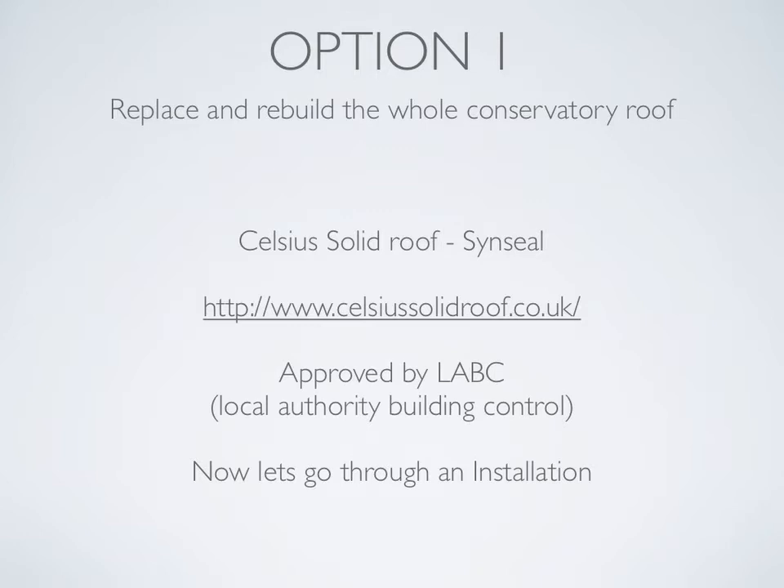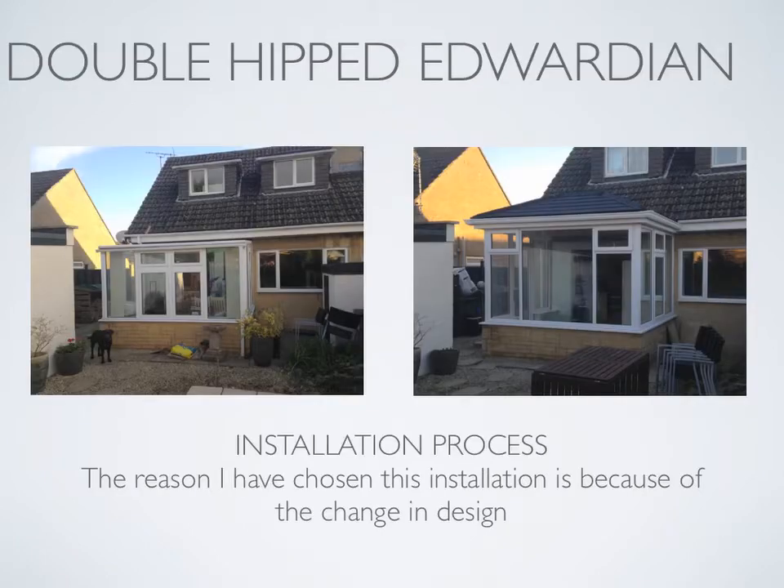The roof has achieved approval by local authority building control. Now let's go through an installation step by step. Here we have before and after photographs. As you can see, we have converted a lean-to conservatory into a double-hipped Edwardian with a solid tiled roof. I chose this installation as a great example of what is possible.